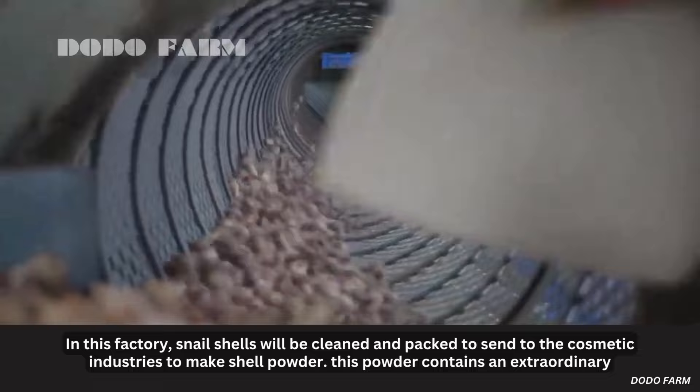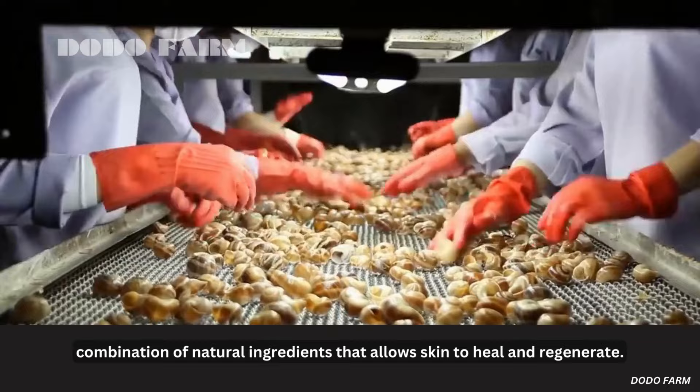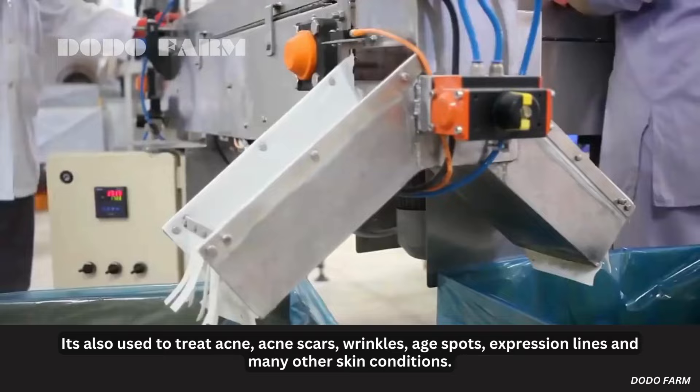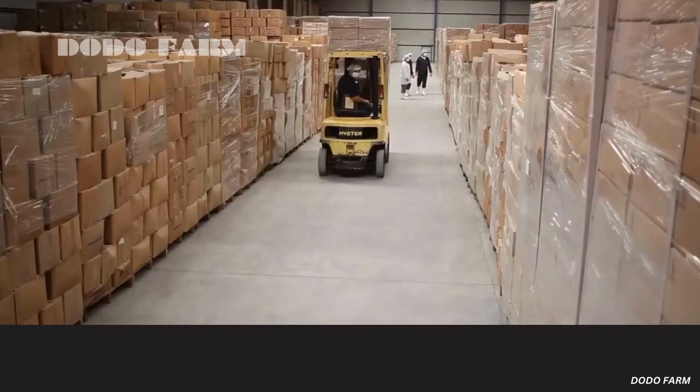In this factory, snail shells will be cleaned and packed to send to the cosmetic industries to make shell powder. This powder contains an extraordinary combination of natural ingredients that allows skin to heal and regenerate. It is also used to treat acne, acne scars, wrinkles, age spots, expression lines, and many other skin conditions.